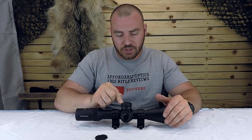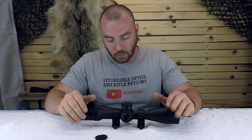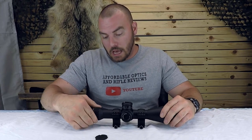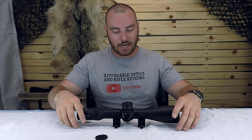So 34mm of internal adjustment, a zero stop, and the hard type — those are the ones you want to look for. It's got illumination, long eye relief, and a wide magnification range of 4 to 24. This has pretty much all the specs you're going to be looking for. Let's start testing it out.